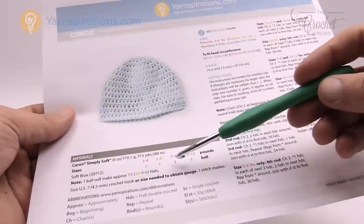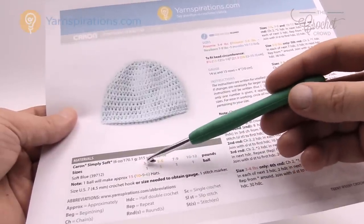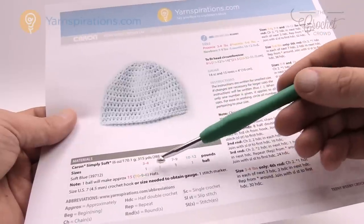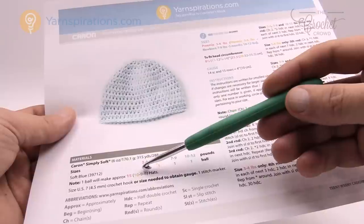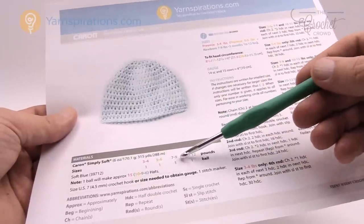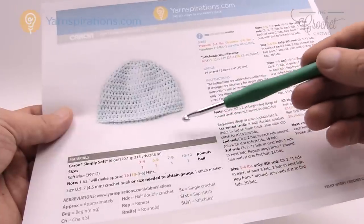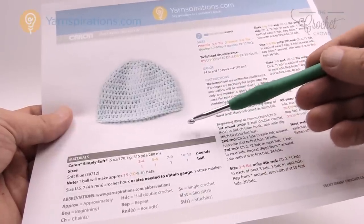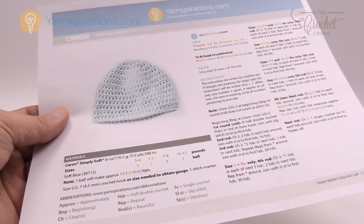For one ball of yarn: the smallest preemie size yields fifteen hats, the five to six pound preemie yields ten hats, the newborn size yields nine hats, and up to three months you can get six hats out of one Caron Simply Soft yarn ball. Without further ado, let's start working on this project together and begin now.